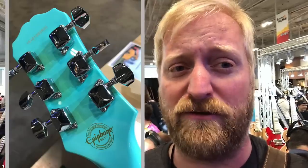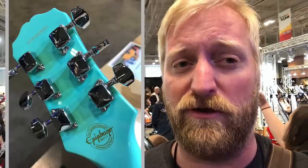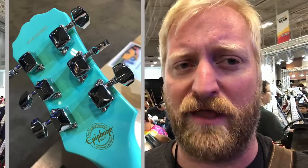The tuners feel pretty darn cheap. If you're going to buy one of these things and make a regular player out of it, you're probably going to want new tuners. They just have that really cheap, kind of jumpy feel to them. They feel like they hold tune — I did some big bends on them and they held tune just fine.